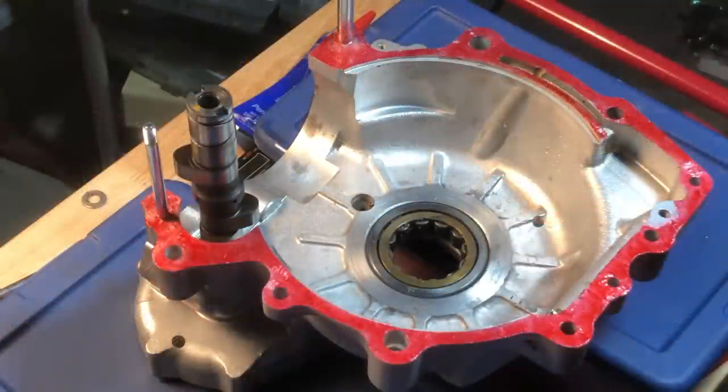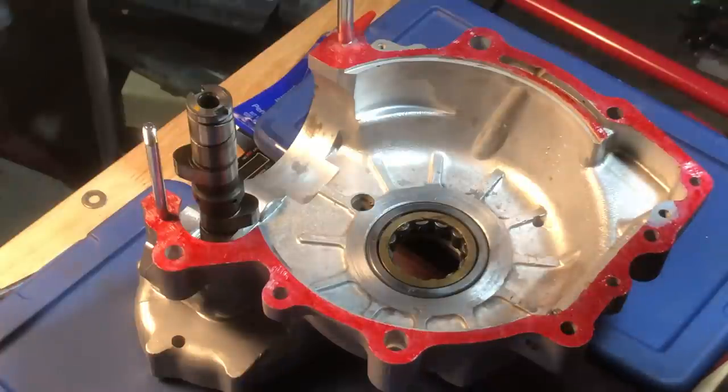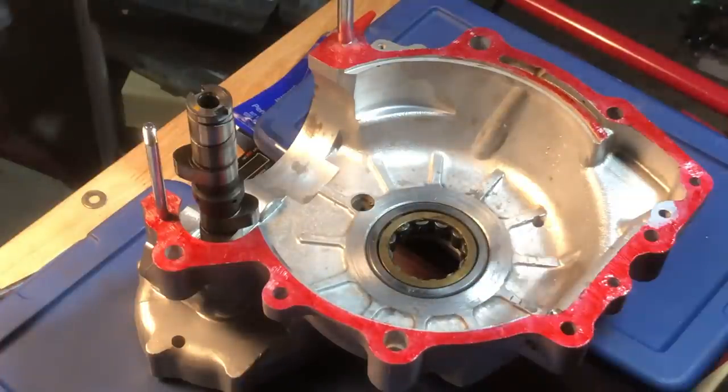The workshop manual actually recommends installing this upside down from the way I'm doing it, and I believe that's because they want to, on earlier engines, make sure the timed breather is in correctly. Because they don't have that on a '72, I'm not going to do that. I found it easier when doing the test fitting to set up the crankcase like this and offer up the other side over these studs - I think we'll be okay, we'll certainly give it a whirl.